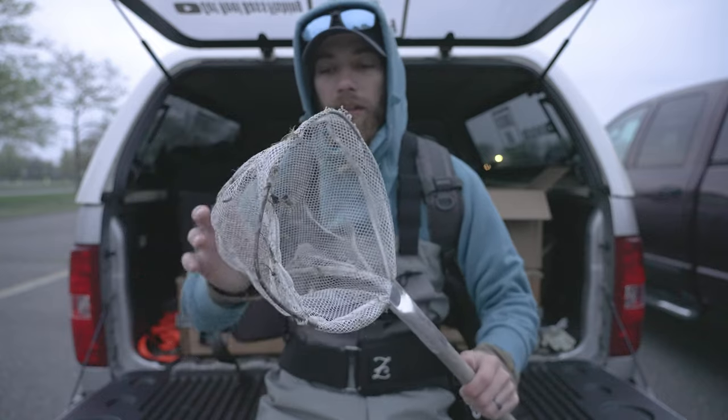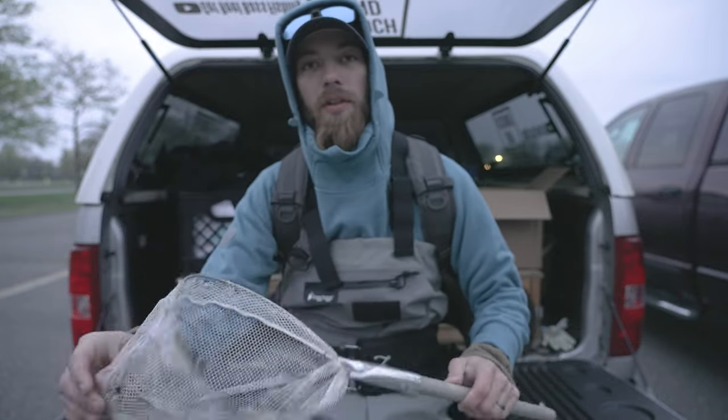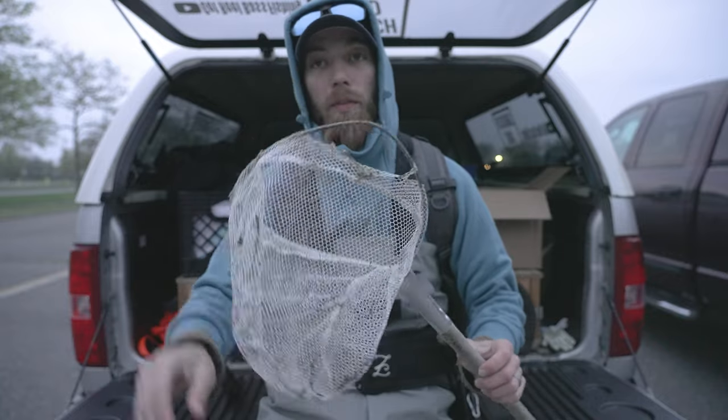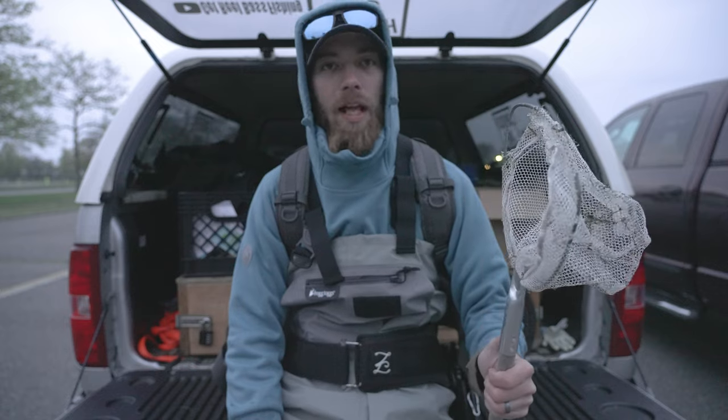I'm gonna bring the little net out and see if I can catch some of these shrimp and bait fish around here, so I can show you what I'm talking about with there being so many shrimp. We're gonna take this with us and head out — let's go.